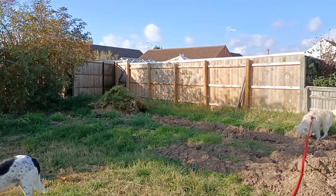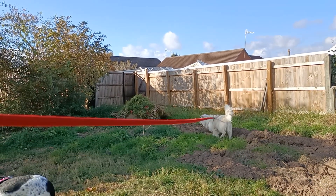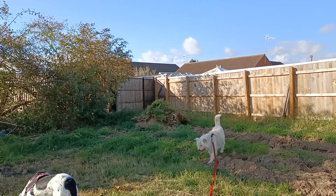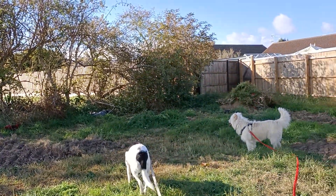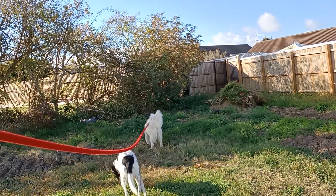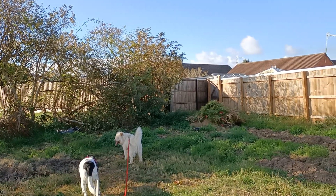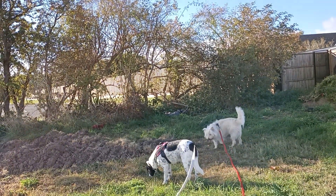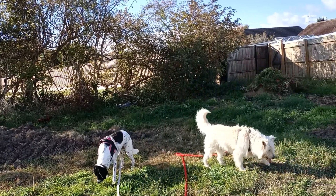Flexi leads for me are a no — but certainly never ever where there's other traffic or anywhere you could not let the dog run free. It should only be an extension like I've got here, never on the road. It's not only dangerous, it's just stupid, because people think 'I've got the dog on the lead, I don't care where it goes' — they don't even think about it. These long lines are very visible; flexi leads are almost invisible.